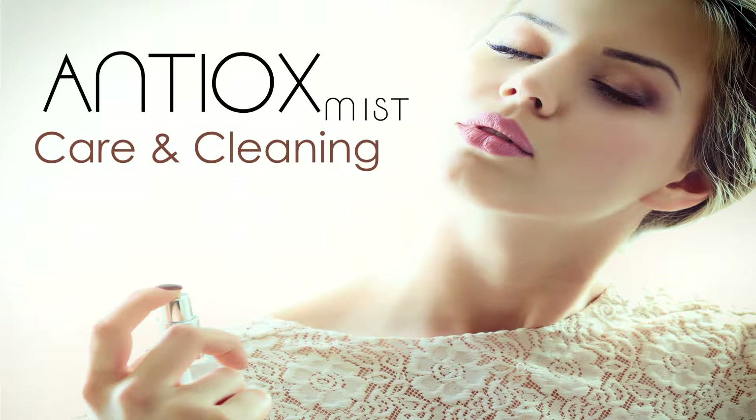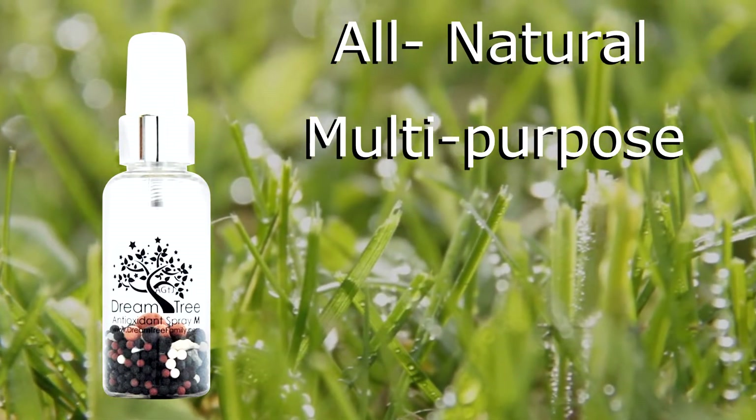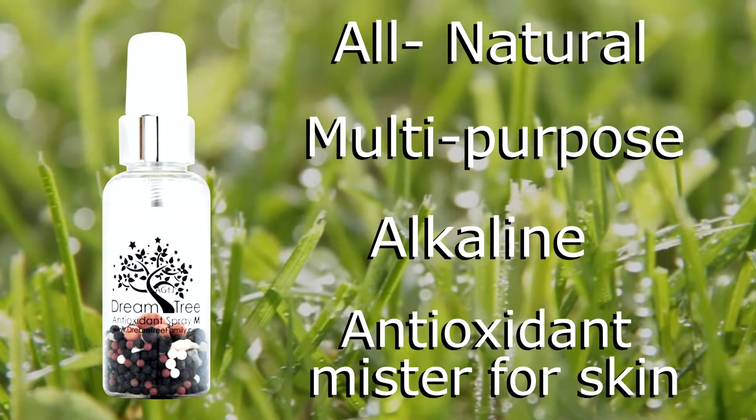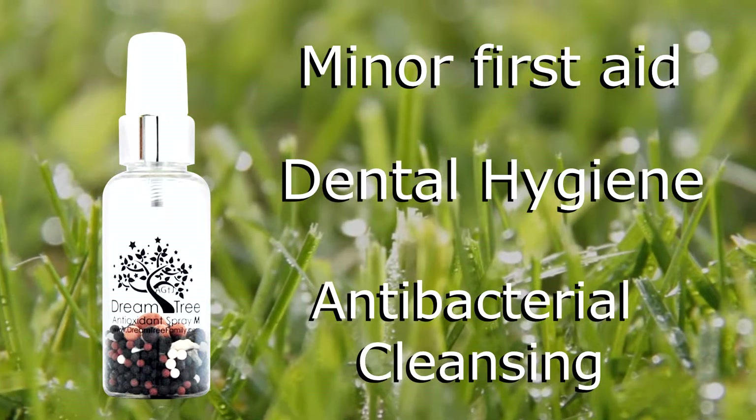Antiox Mist Care and Cleaning. Antiox Mist is an all-natural, multi-purpose, alkaline antioxidant mixture for skin, minor first aid, dental hygiene, and antibacterial cleansing.